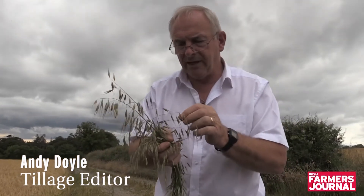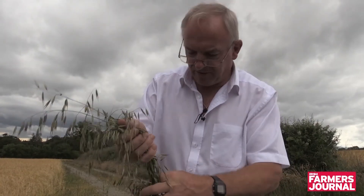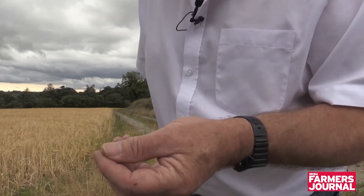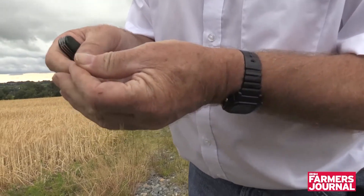I just pulled a wild oat plant here and it's always good to know just what stage it's at. Not that we want to mind it or keep them for the next generation, but one of the tricks for those people who would think of roguing would be to know at what stage a plant would be capable of reproducing.